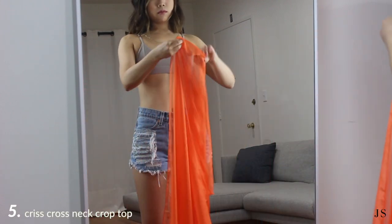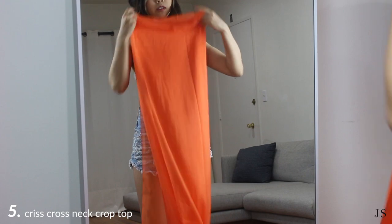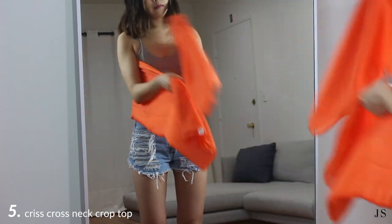You can even wear your sarong as an actual top, not just as a cover up. Fold the fabric into thirds longways and then crisscross it across your chest and tie it into a double knot behind your neck.